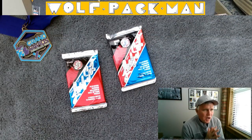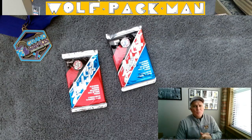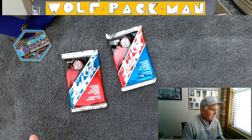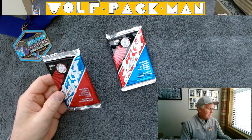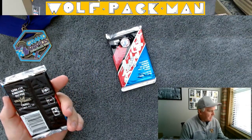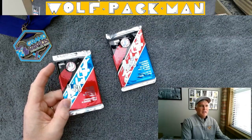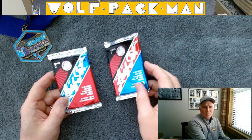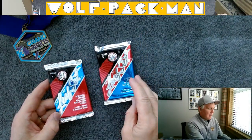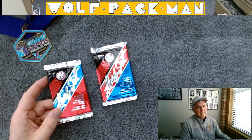Hey everybody, welcome to the Wolfpack Man YouTube channel. Today I have two packs of Leaf Baseball — I believe it's Donruss behind the Leaf brand — so I'm going to call them Donruss Leaf Baseball Packs from 1991 Series 1 and Series 2. These were kind of their high-end cards, with only 528 cards in the set.